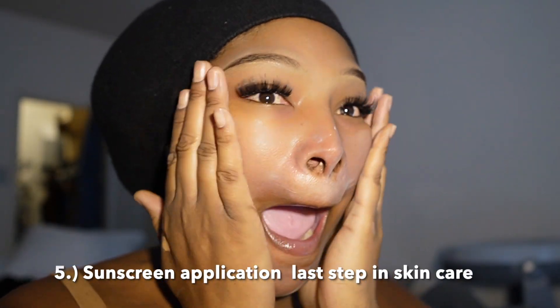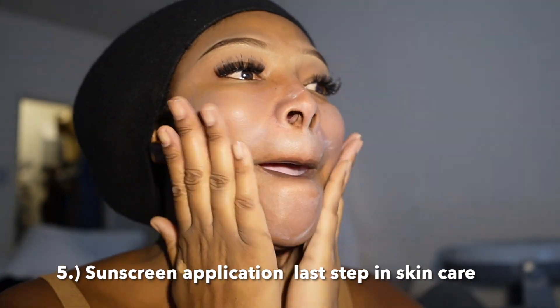I love this sunscreen by Supergoop — it is definitely the last step in my skincare routine. As you can see it will leave a white cast if you do not take your time and rub it in. You don't have to use this particular sunscreen but if you do I guarantee it's a game changer. That's why I always add the skincare when I'm doing my makeup — I hate when people just jump right into makeup without skin prep.